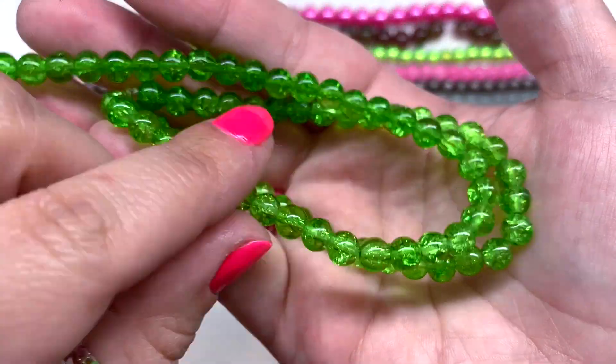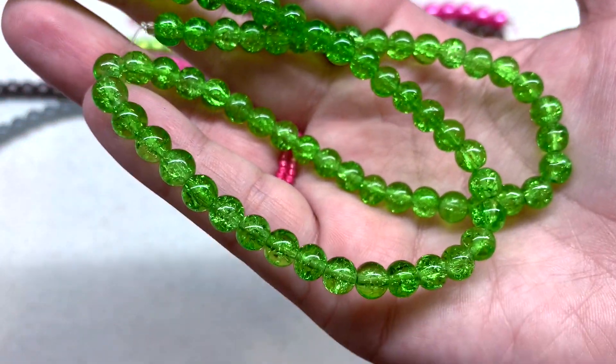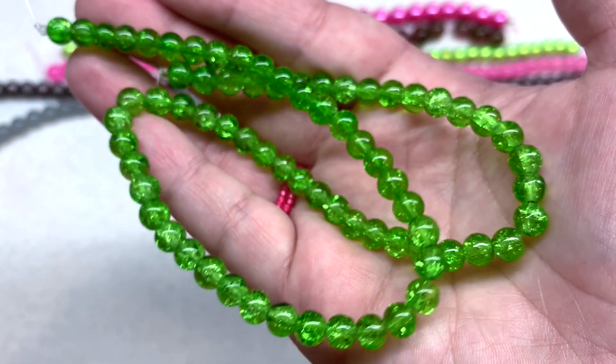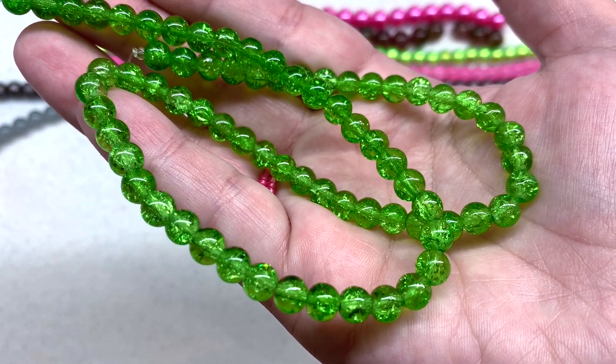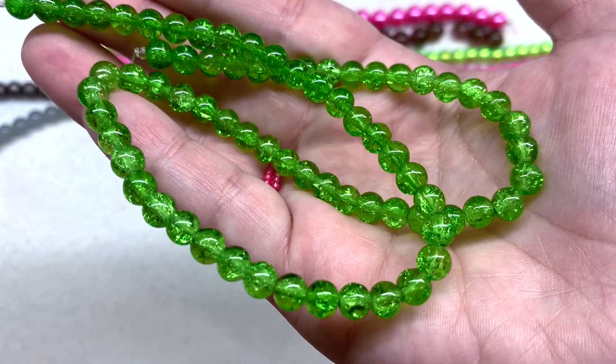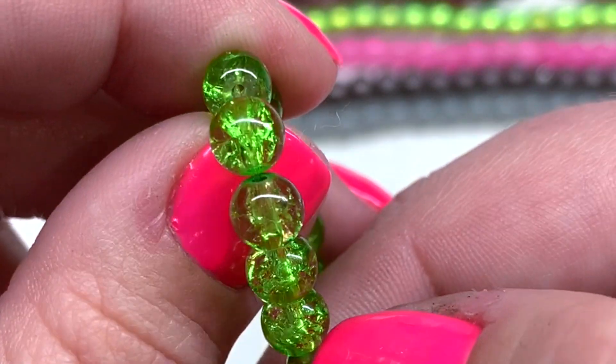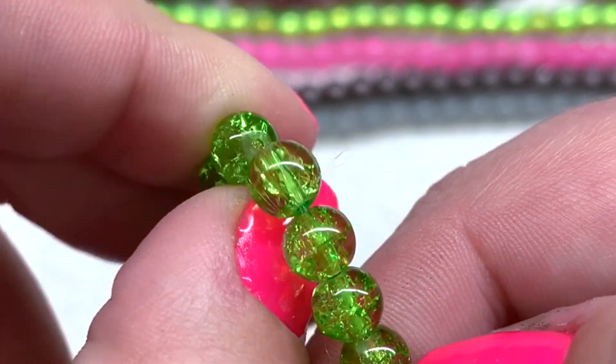We then have another long strand — these are 6mm apple green crackle glass beads, also 16 inches. Very vibrant spearmint green with crackles inside that make them look a little sparkly when viewed from afar. Very smooth and round. Looking at the holes, they do get a little bit frostier on the edges, but a great addition to our mix.